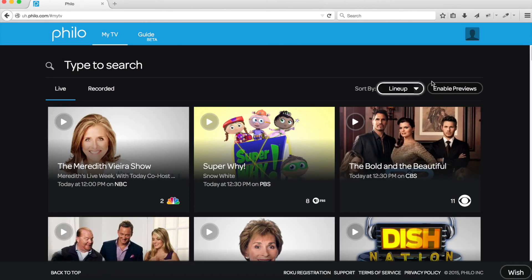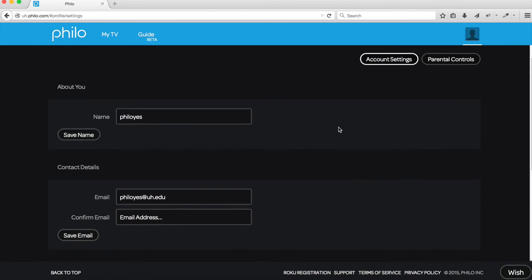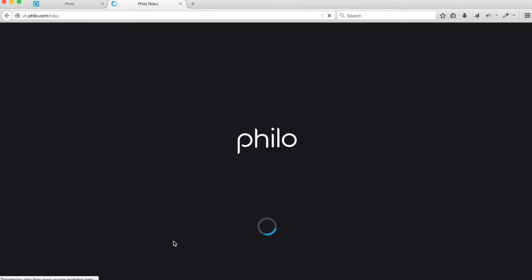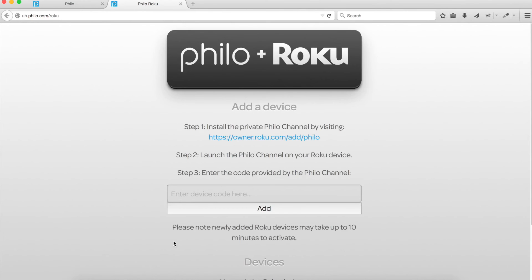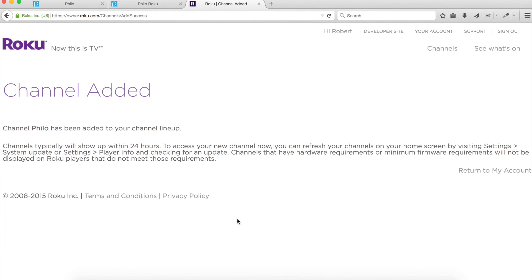Go to the upper right corner — you'll see a silhouette. Click the silhouette and go down to Settings. Scroll down the page and you'll see a button that says Register Roku. Click Register Roku and follow the instructions on the screen. Click on the blue hyperlink, which will add the private Philo channel to your Roku device. Click "Yes, Add Channel." The private Philo channel has been added to your Roku account.